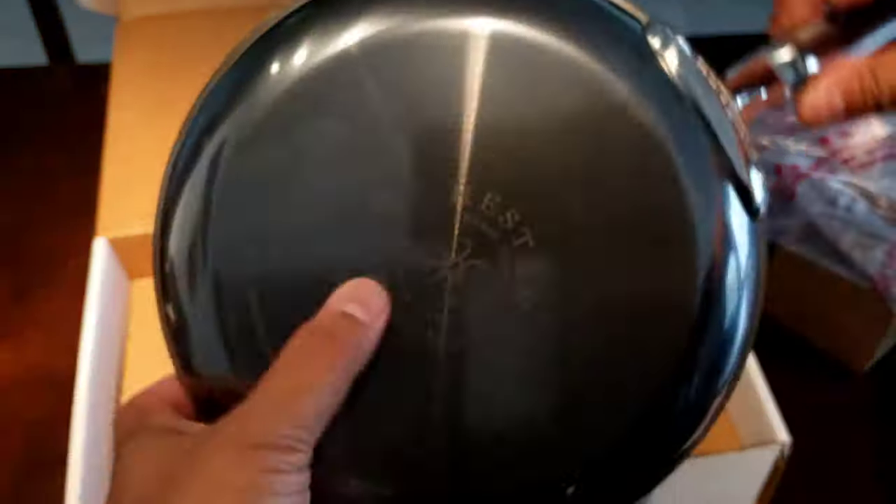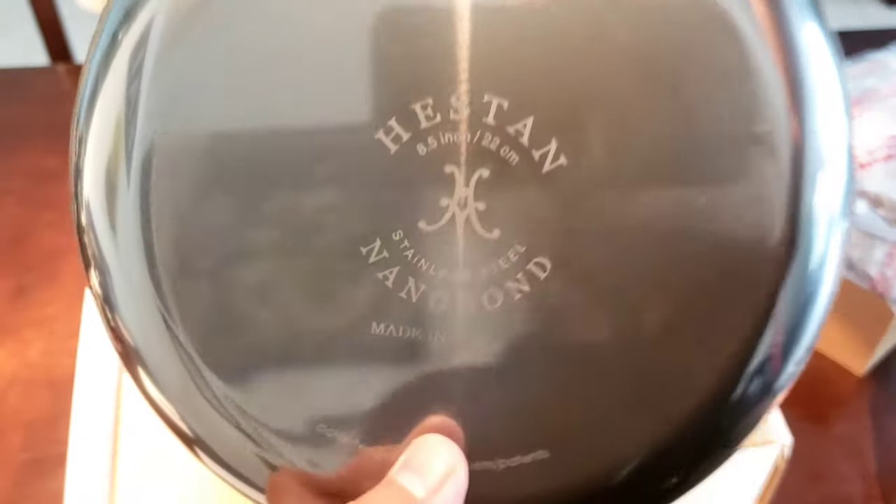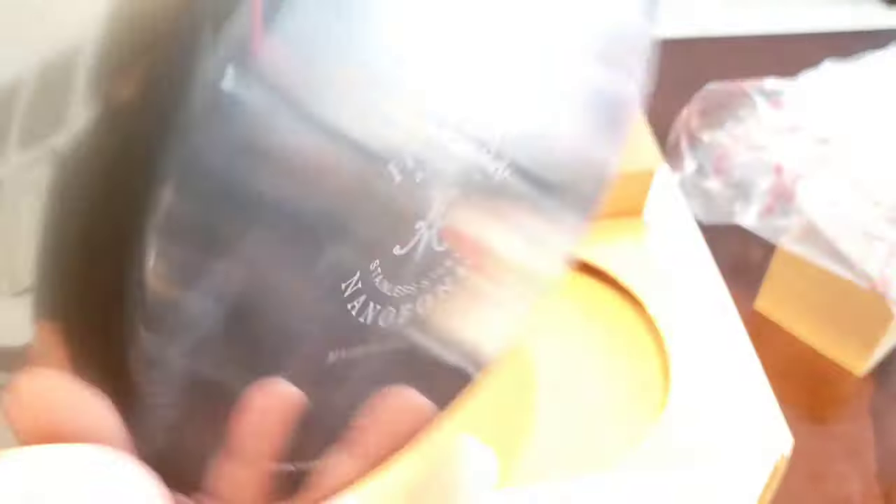I'll put a link down below to this company's website so you can read all about this pan. But from what I know so far, it's like 400% stronger than stainless steel.